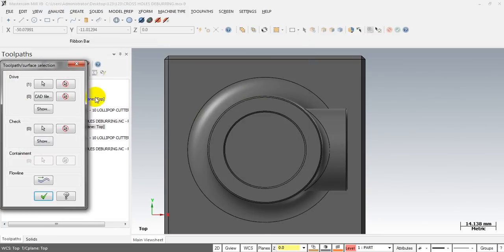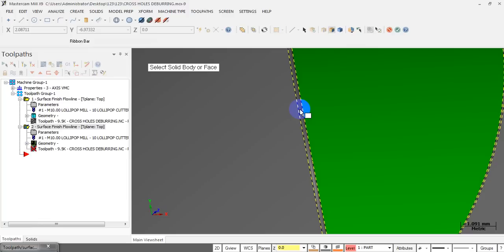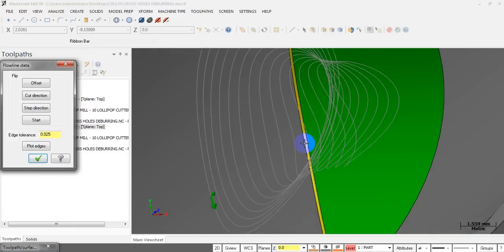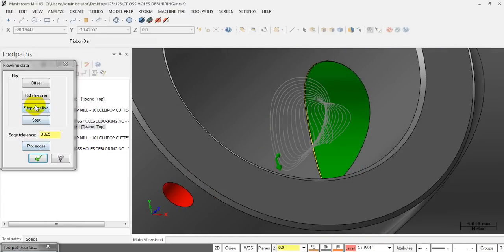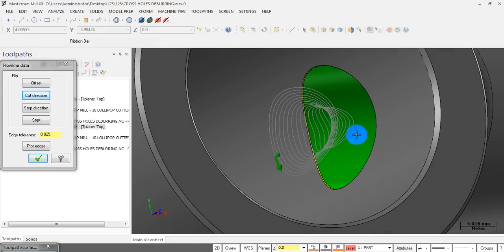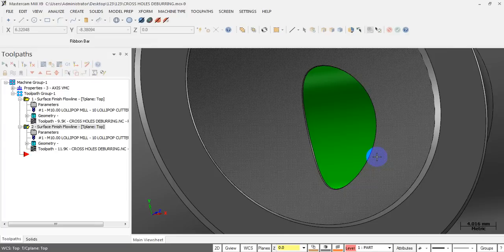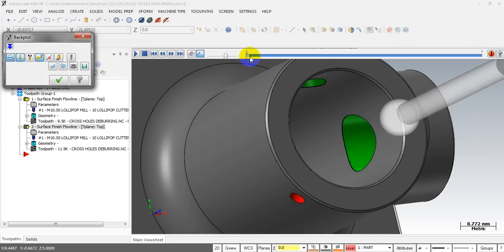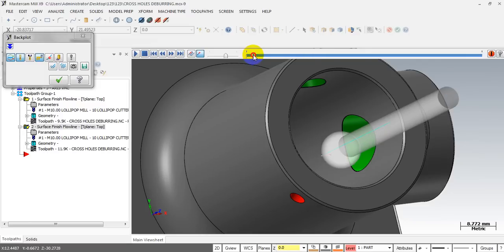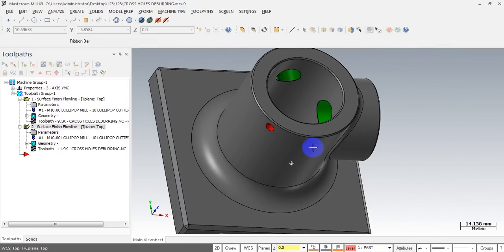I forgot to select the drive surface — I remove the previous selection and select the fillet surface for the second hole. Then select the flow line direction — this is the right direction. Do not select the other direction — you will not get a working toolpath. You must have this direction because this is how your tool will do the cut. We got the second toolpath — lead-in, 3D cut, and lead-out. Very simple.